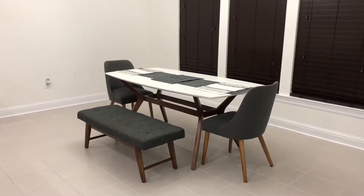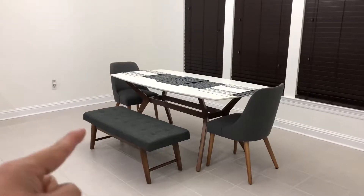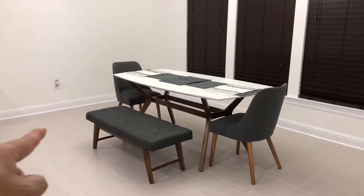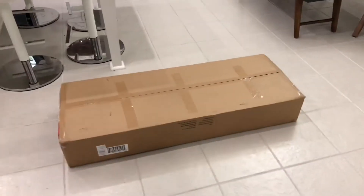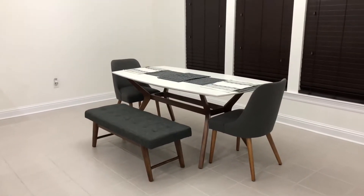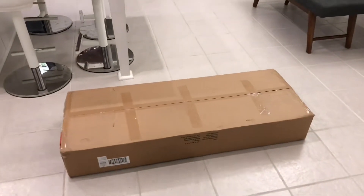What's going on guys? In today's video we are going to be talking about this mid-century gray fabric bench. I actually purchased two of them — one I already have set up, and the second one is right here in this box. If you like what you see, I will leave a link to where I got it in the description box below. Now let's go ahead and dig right into the video and unbox this bench.